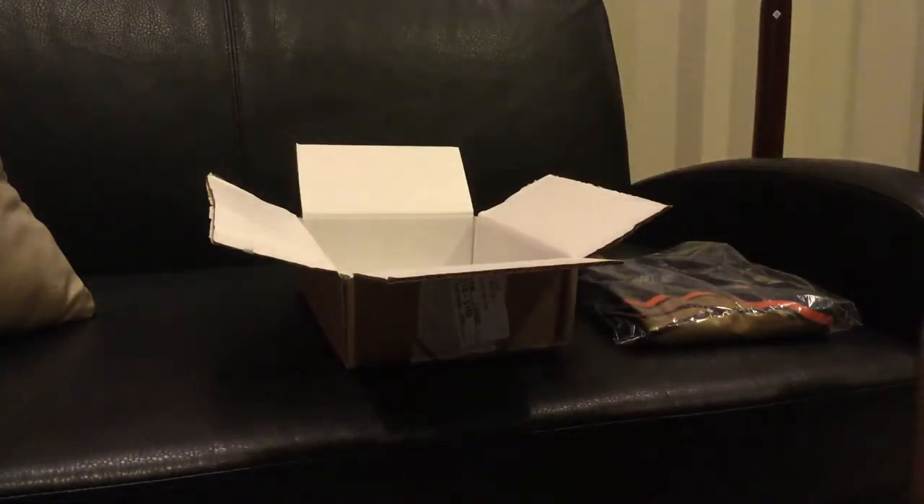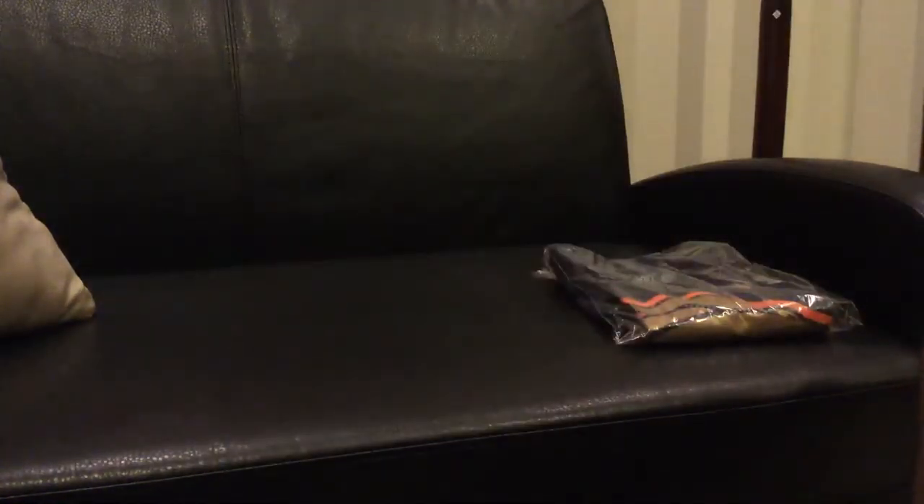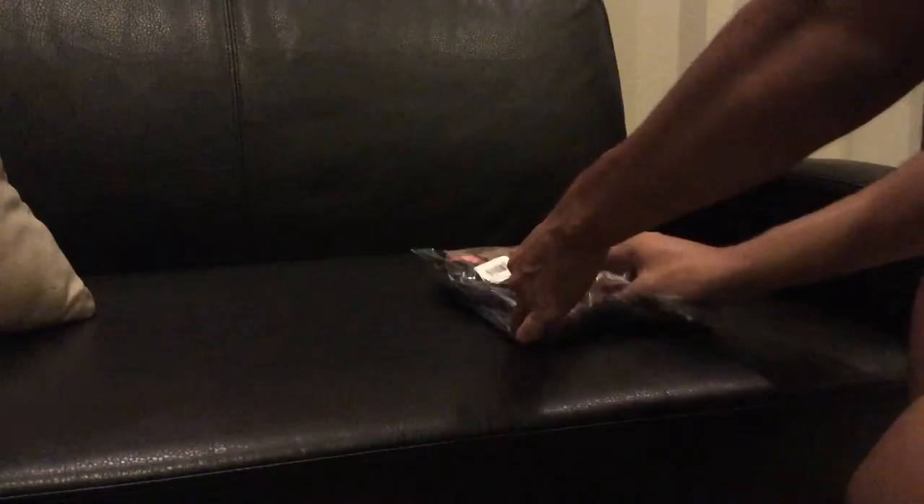So that's something nice. Here we go — there's nothing in the box, as you can see. Everything's empty. Let's put that aside. And here's the shirt, you guys. We'll get to the shirt — unwrapping it.